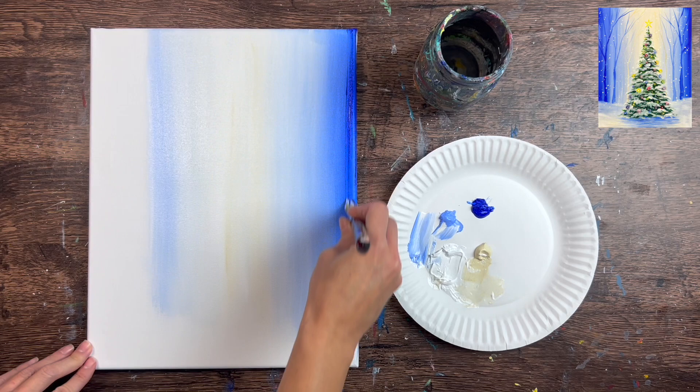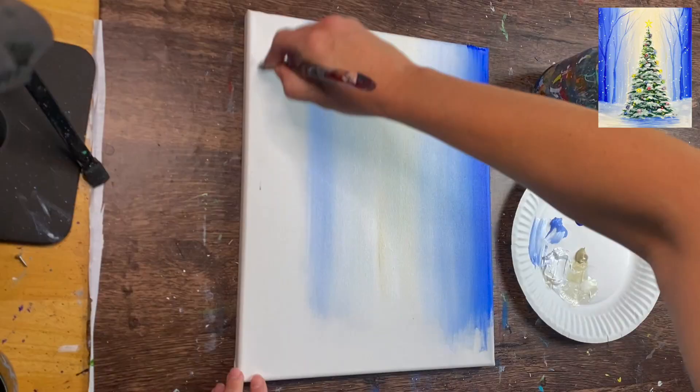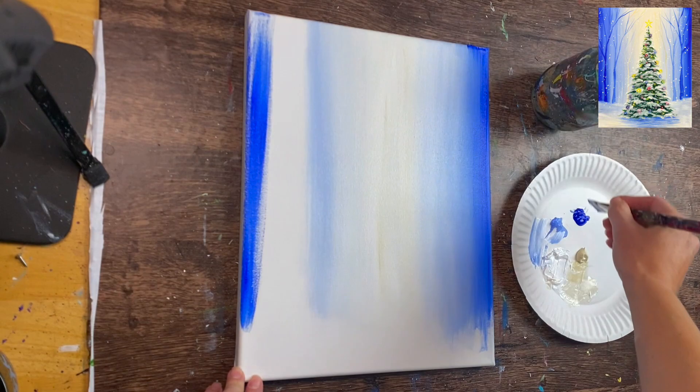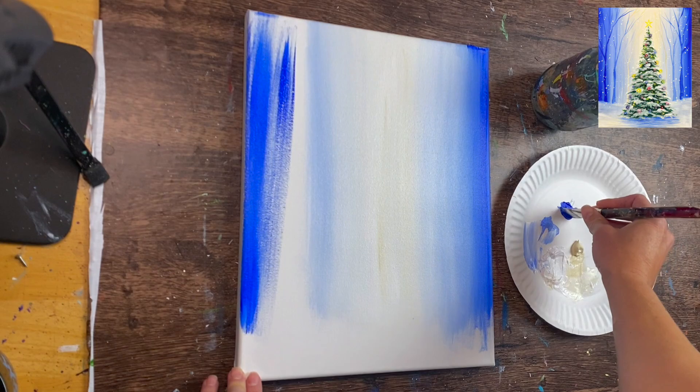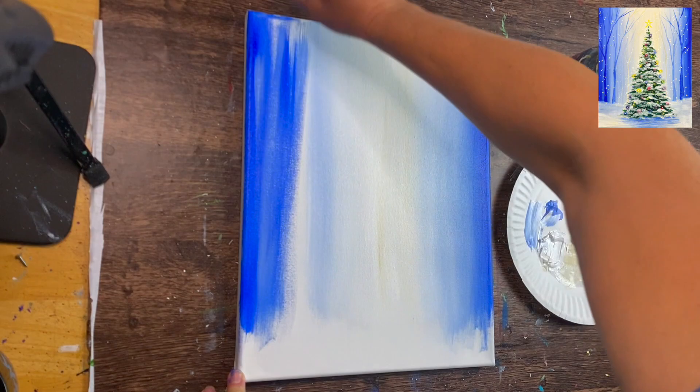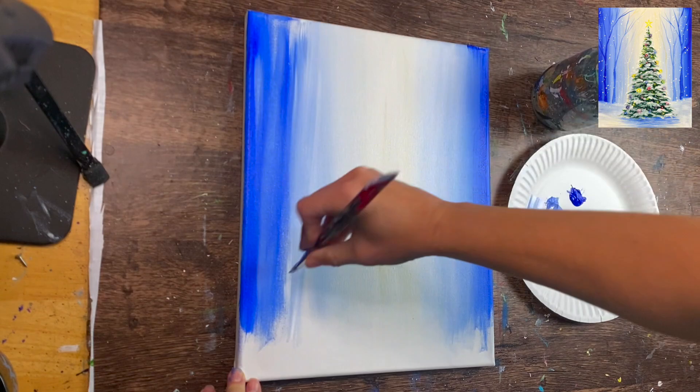You can grab more blue just on the edge to make it slightly darker, which creates pretty contrast between the edge and the very center. Do the same on the far left part of the canvas — ultramarine blue, blended in with titanium white and light blue violet. Just don't bring too much dark into the center; leave that center part super bright.